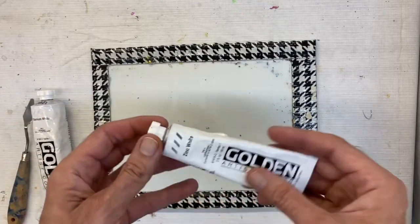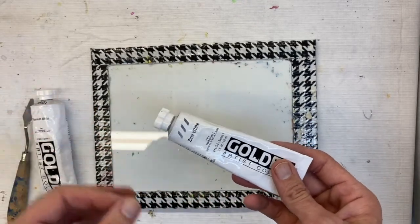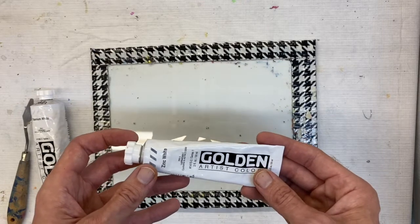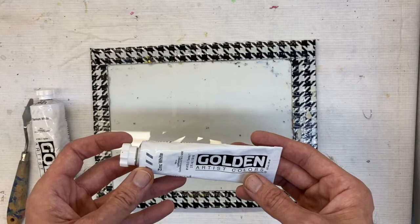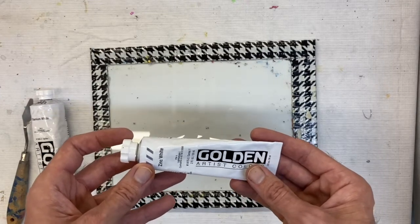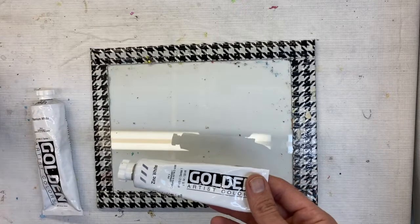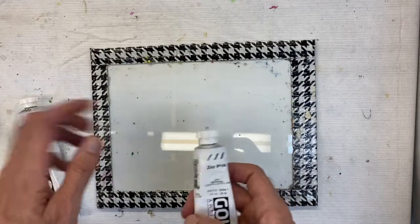Zinc white is more transparent — it actually has one-tenth of the tinting strength that titanium white has. Zinc white is really great if you want more control; you can mix it slowly. It's especially beautiful with transparent pigments such as quinacridones, phthalo's, and hansa's. It really helps to lighten the color and make it brighter without making it overly opaque or chalky.